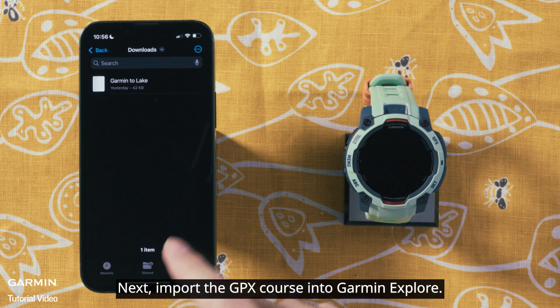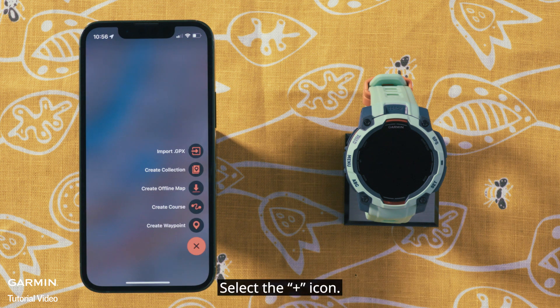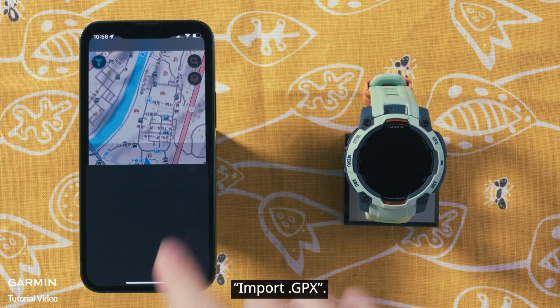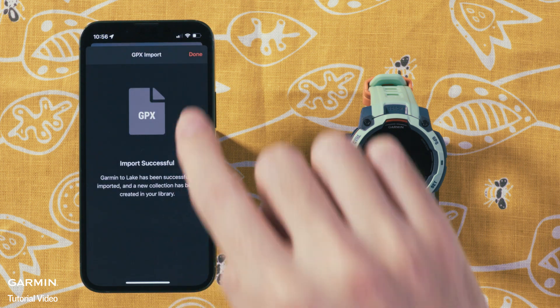Next, import the GPX course into Garmin Explore. Select the plus icon, then select Import GPX. Select the GPX file you want to import. Done.